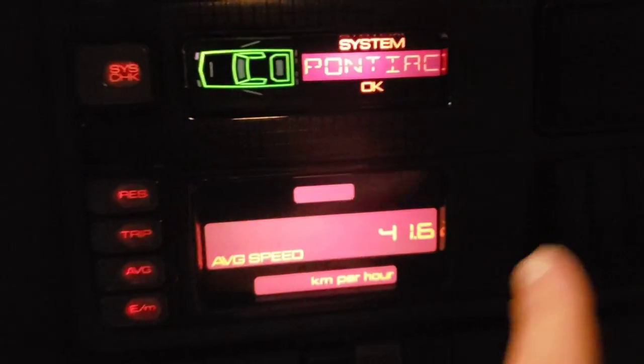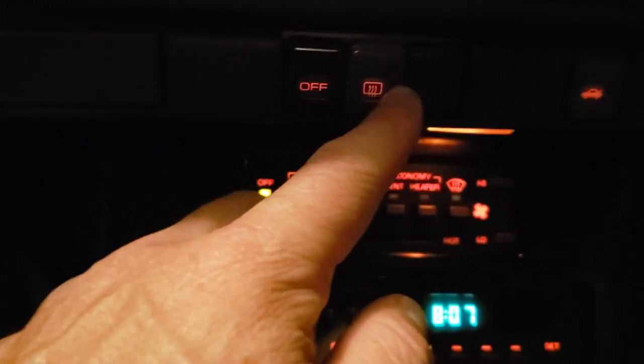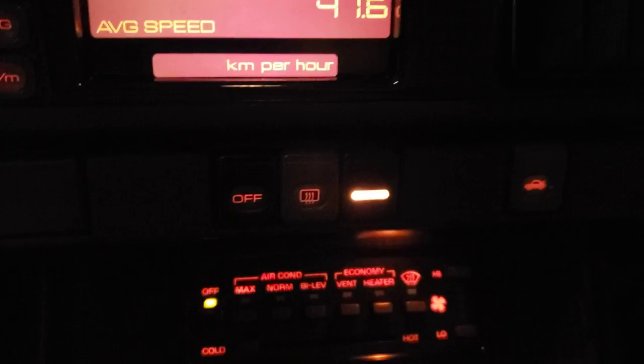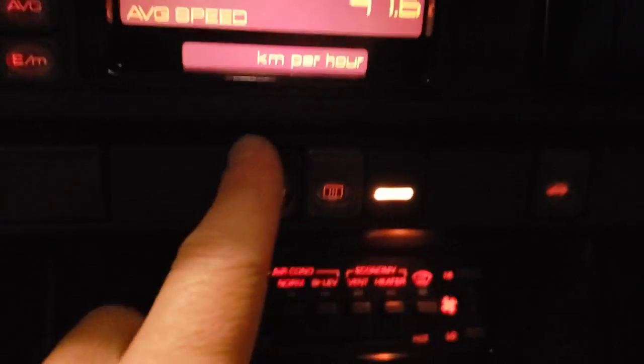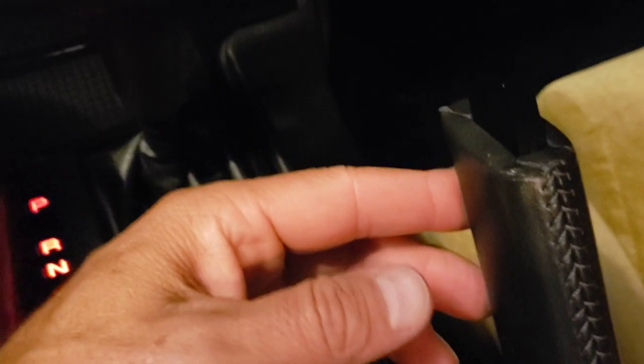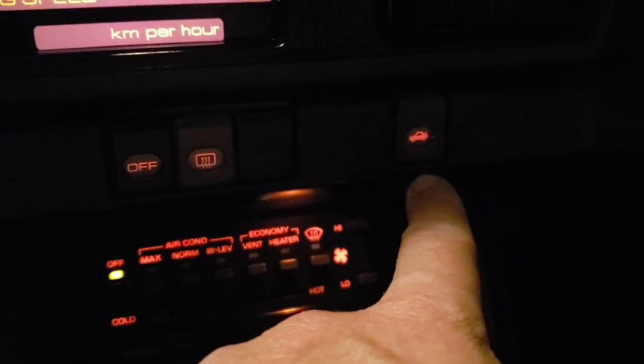Right here is the rear defogger — if I push that in, this light comes on, and that's what turns on the lines on the rear glass. I'll turn that back off. And that is the rear hatch release — in order for that to actually work, you do have to have the parking brake up. If I were to push that, it would engage the motor which raises up the rear hatch so you can lift it up.